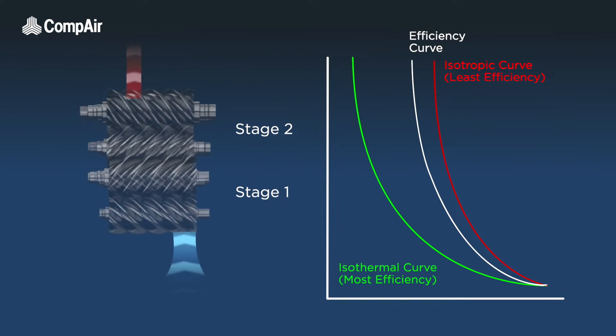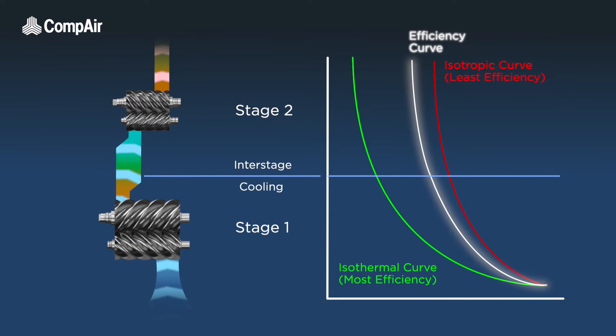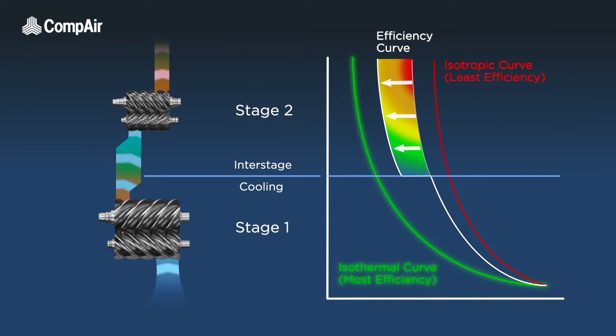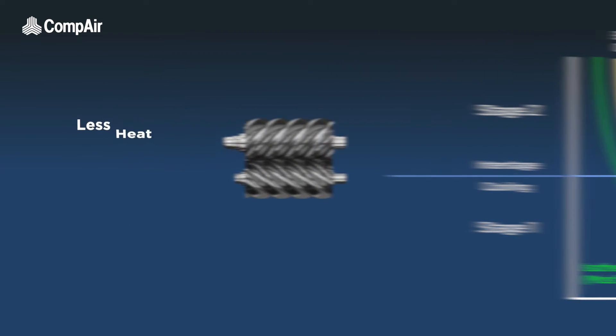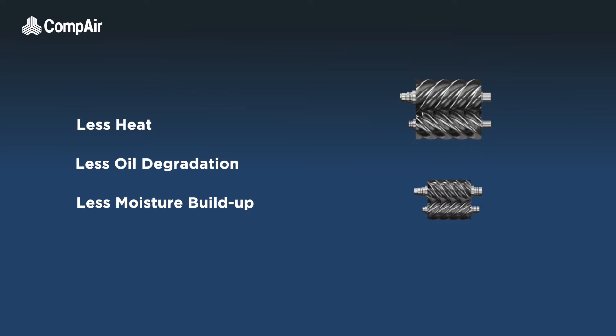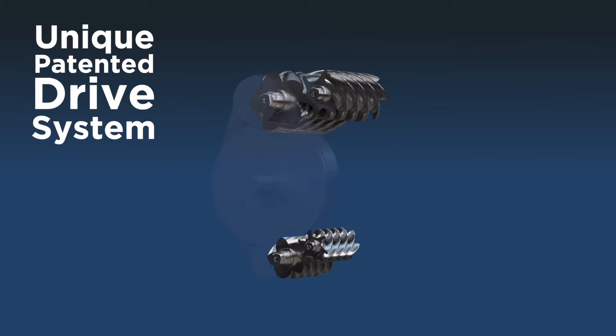The FC models are in fact two-stage compressors. Two-stage compression is vastly more efficient and provides many benefits. Sharing the compression process between two stages allows the air to be cooled at the interstage, bringing the efficiency curve of the compressor much closer to the ideal isothermal curve. There is also less heat, less oil degradation, and less moisture build-up, as cooler air has a lower moisture content.